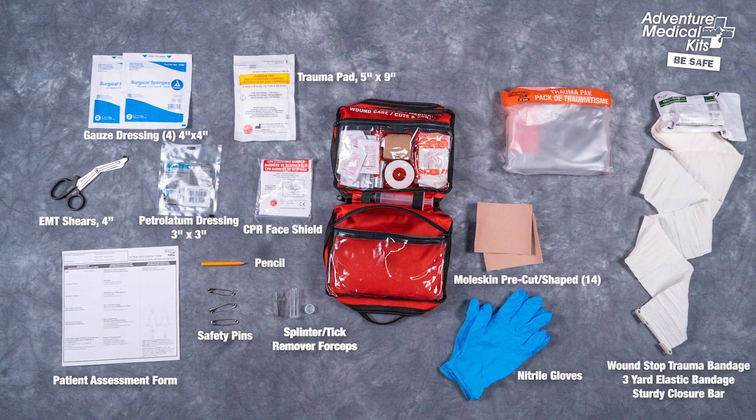The WoundStop is an all-in-one trauma bandage in a compact, lightweight package. With its built-in 4-inch by 7-inch trauma pad, 3-yard elastic bandage, and sturdy closure bar, the WoundStop trauma bandage is an indispensable tool for stopping major bleeds.